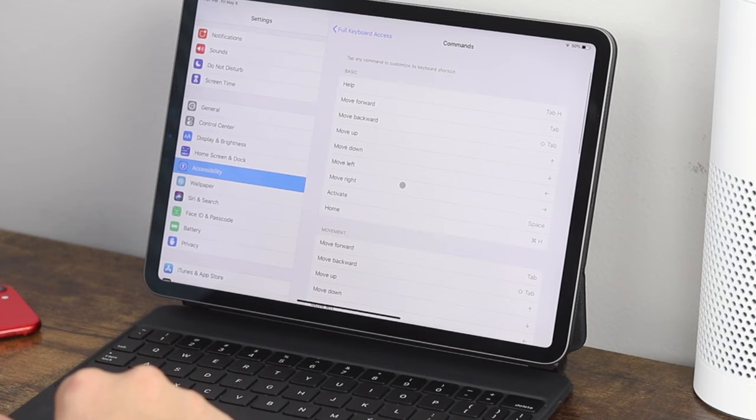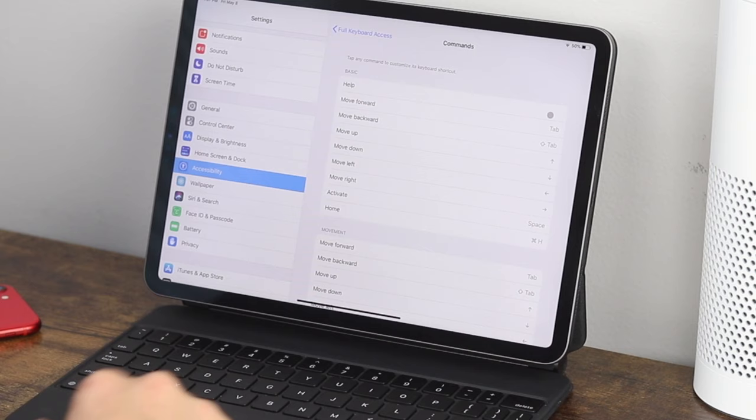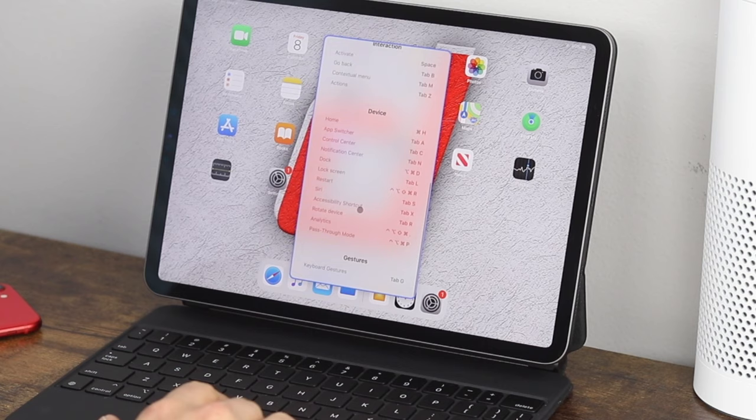If you wanted to change any of the shortcuts — for example, help mapped to Tab + H — click on it, you'll see options to clear, cancel, or done. Click clear and it no longer has a shortcut. To change it, press the new key combination — for example, Tab + H — it appears there, then click done and you've created that shortcut. When you press Tab + H, it brings up all those options related to help; Tab + H again exits it.